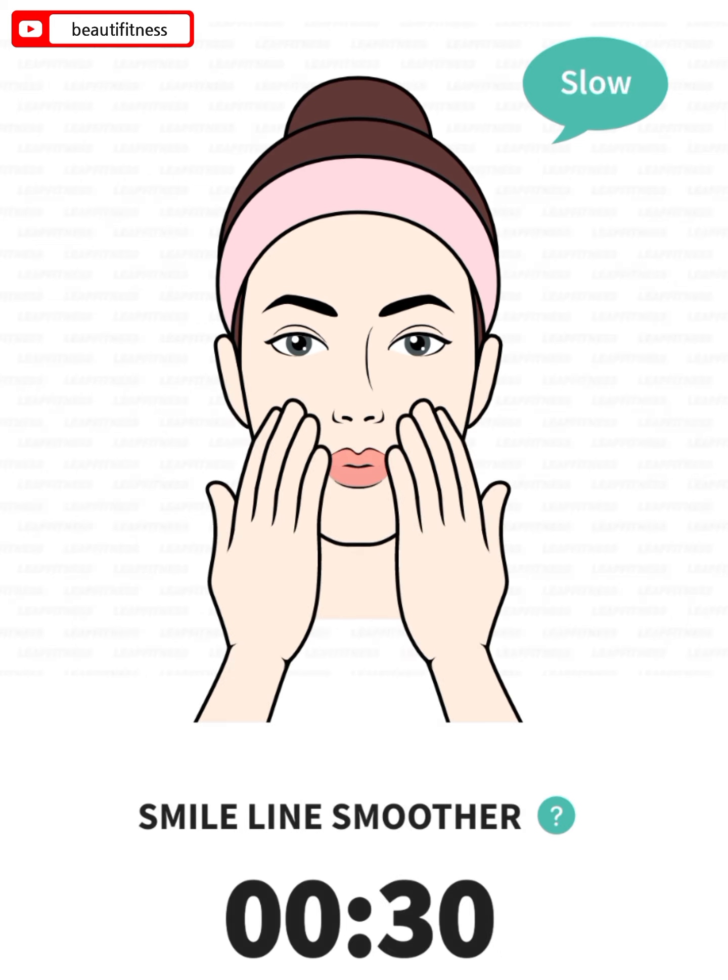The next: smile line smoother, 30 seconds. 3, 2, 1, go.